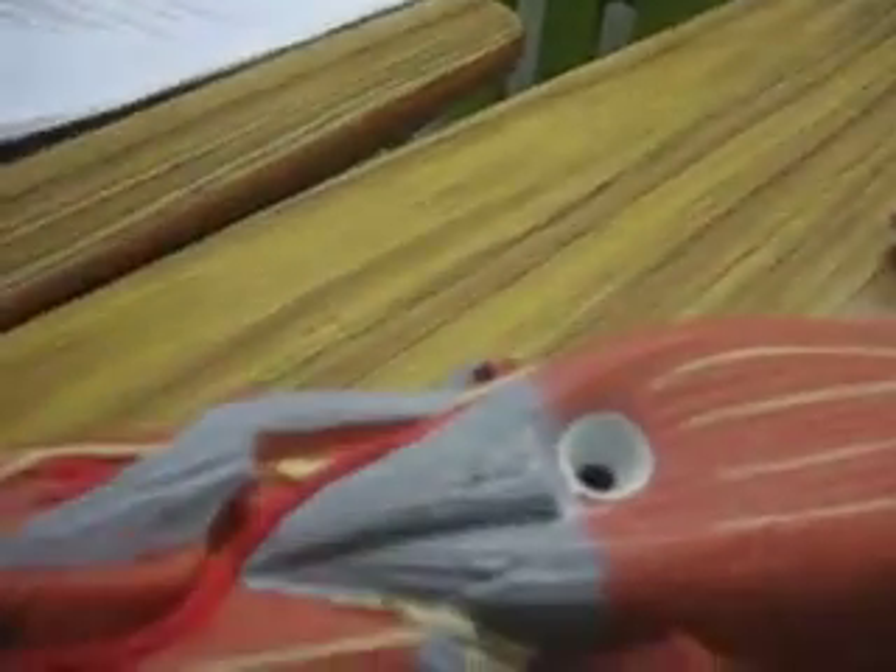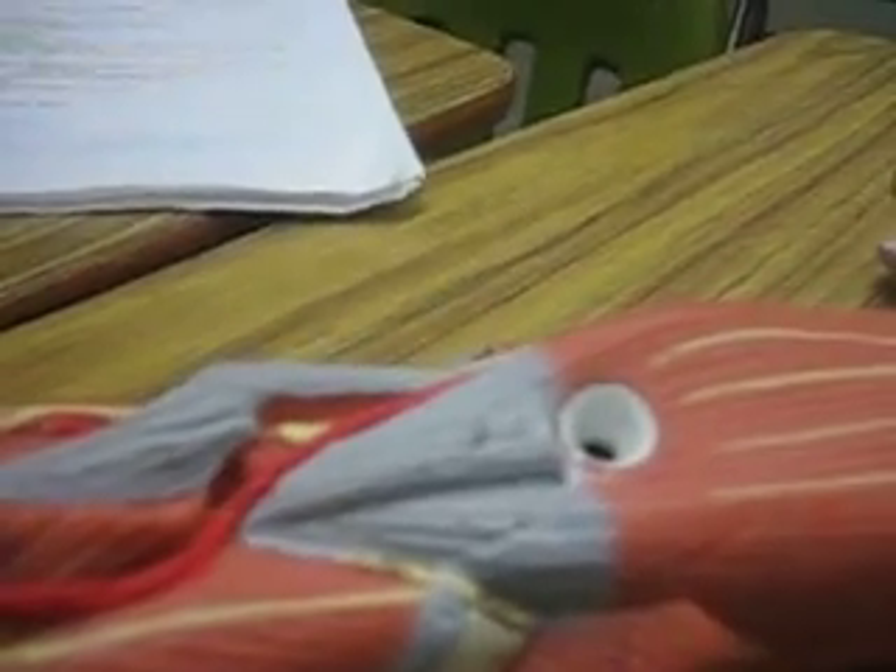Okay, so for the radial nerve, it lines the end of the brachialis. That's what Doreen's notes say.